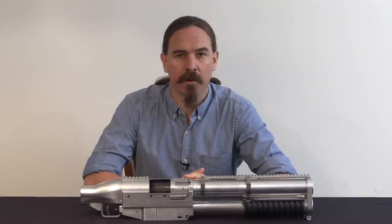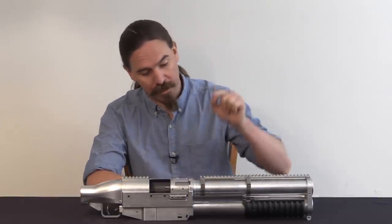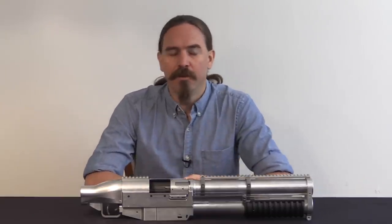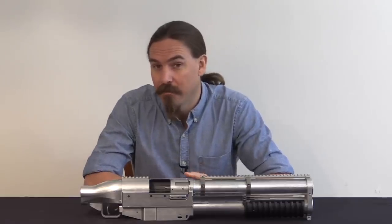Hi guys, thanks for tuning in to another video on ForgottenWeapons.com. I'm Ian McCollum, and today we're going to take a look at a prototype version of what could have been the new and improved US Marine Corps standard issue China Lake 40mm launcher.